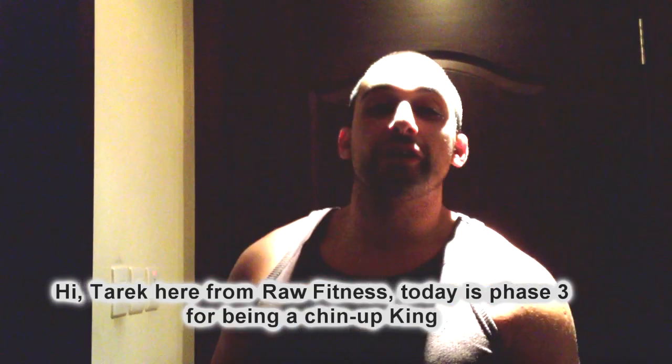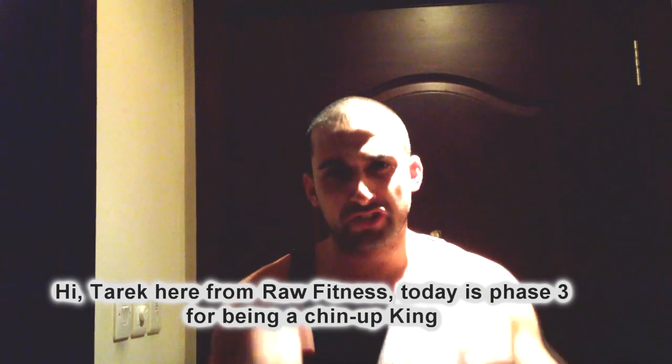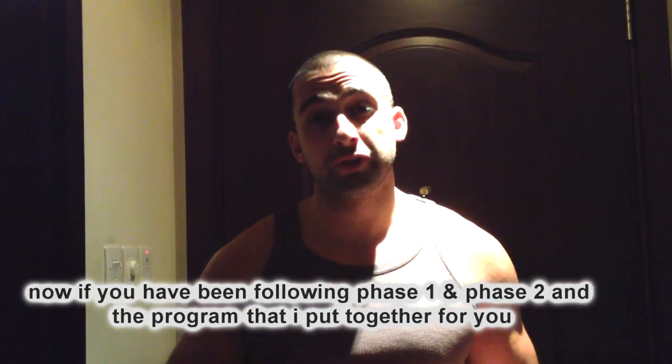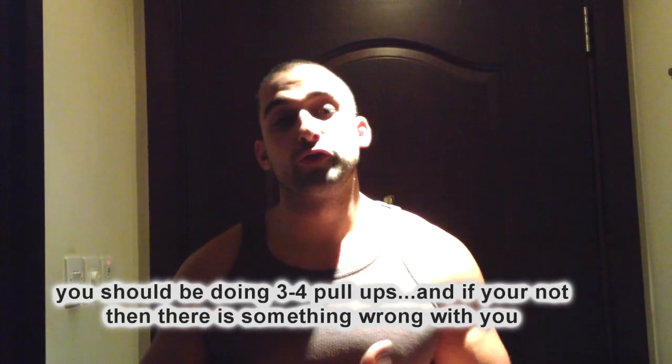Hi, Dirk here from Raw Fitness. Today we have Phase 3 for the being a chin-up king program. Now if you've been following Phase 1 and Phase 2 and the program that I put together for you, you should be doing at least three to four pull-ups.